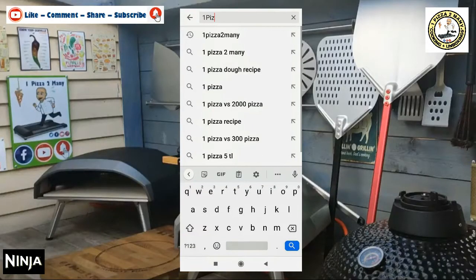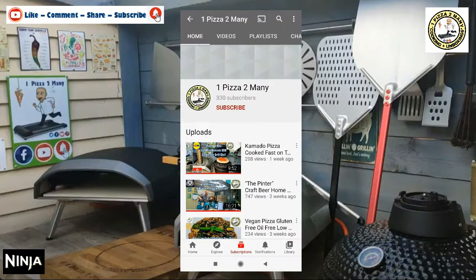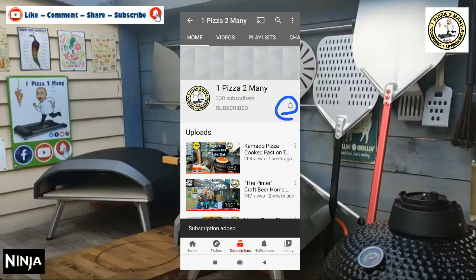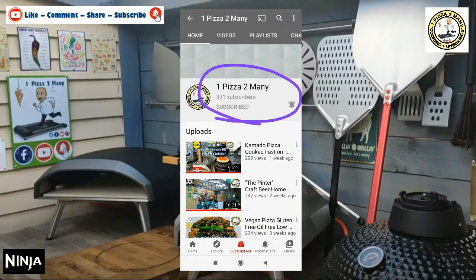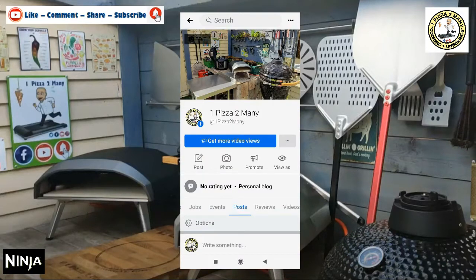Grab your phone, head over to YouTube and search One Pizza Too Many. Hit the subscribe button and the notifications bell, hit all and you'll then subscribe to the channel. Head over to Instagram and follow us on Facebook.